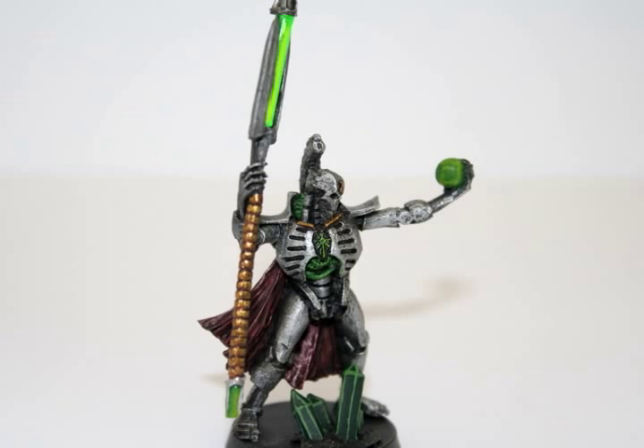Hey everyone, welcome back to another painting tutorial. As requested by you, the viewers, here is a painting tutorial for the Necron Lord, one of the new kind of upgrades for the Necron army.